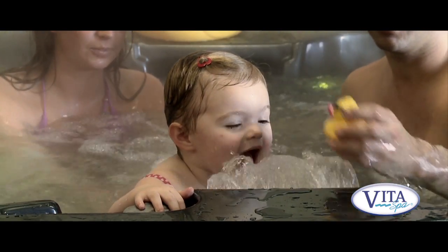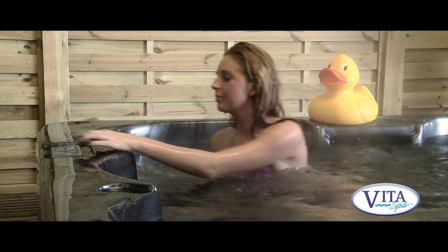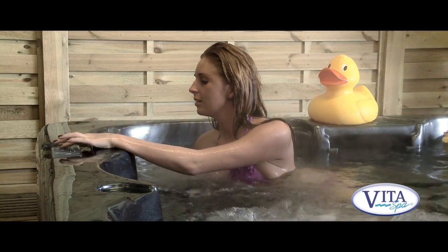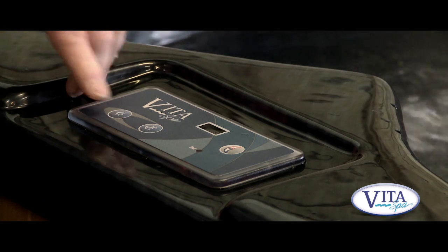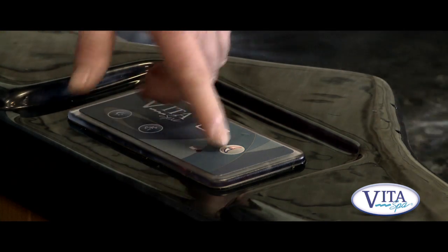The most important thing is crystal clear water. The spa has a digital display, so it's very straightforward to turn the jets off and on, change the colour of the light, and adjust the temperature to suit yourself.